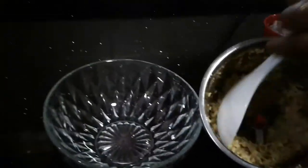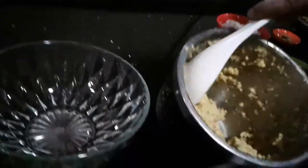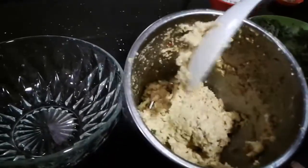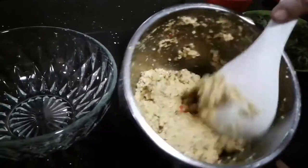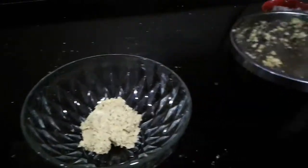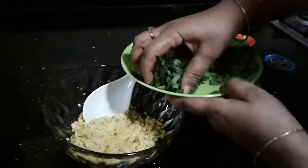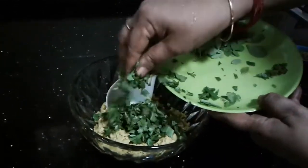We will cook the water. We will cook the bowl and mix the water. We will cook the pot.